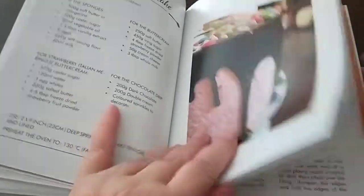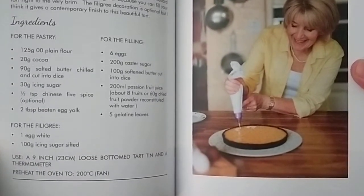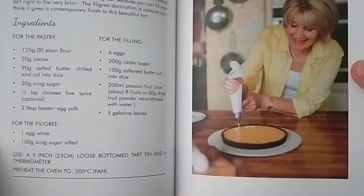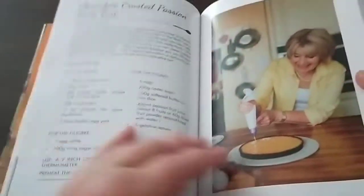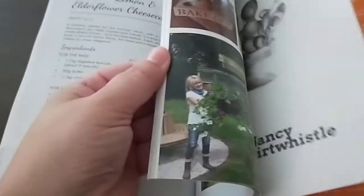Lots of different cake recipes. This is one of her creations from the actual show, the Great British Bake Off — I remember she did this chocolate crusted passion fruit tart. All the ingredients are really simple, things that most people would have in their pantry.